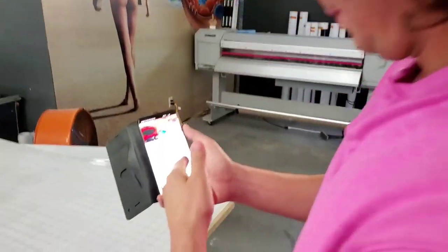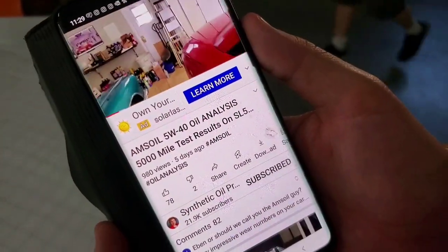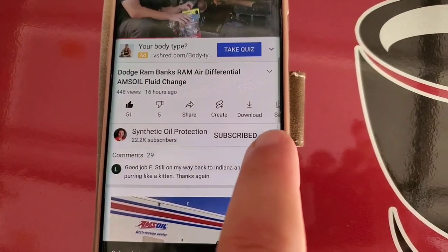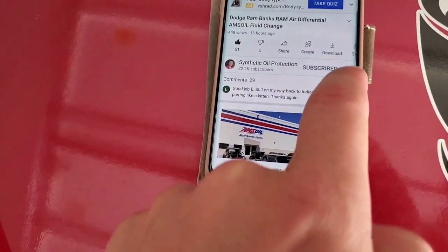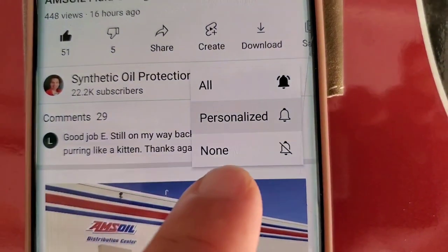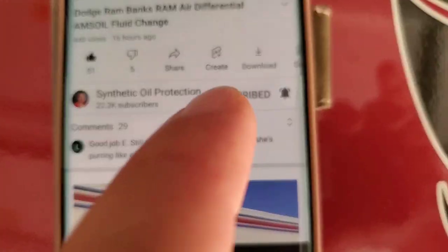Subscribe — go right on ahead and tap the subscribe button right here. You'll see the little notification bell — tap that, then hit all notifications. That way you'll get a notification every time I publish a new video, and you can leave a comment on any of my videos within the first three hours. I randomly select people for the end-of-month giveaway — we give $100 gift cards away. We'll see you at the last Saturday of the month at the giveaway.